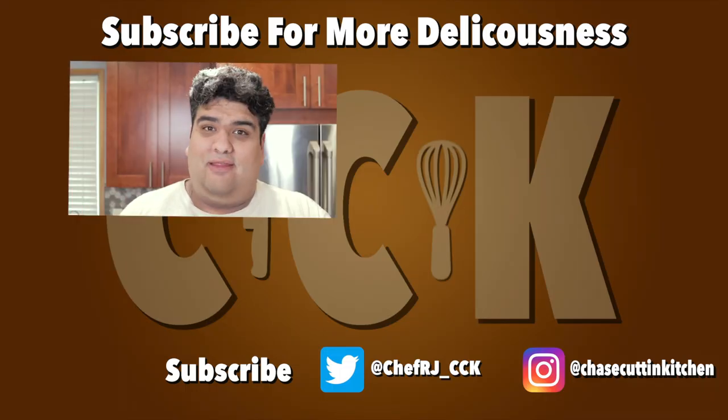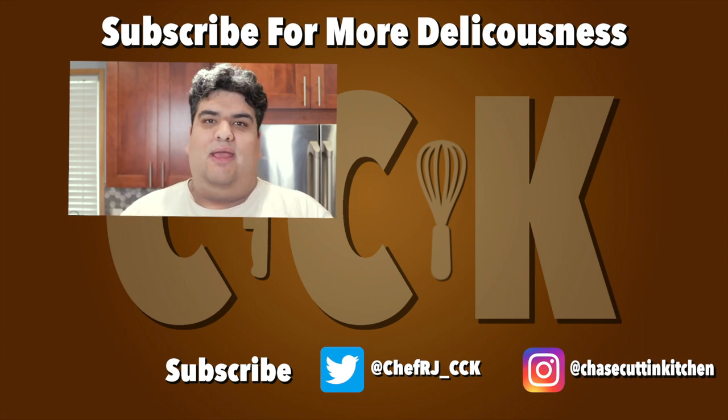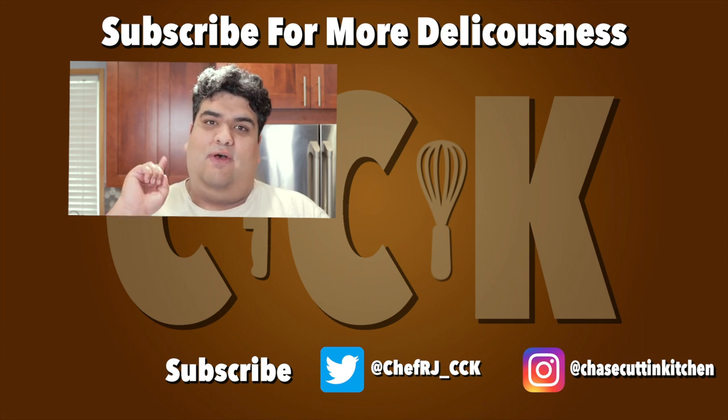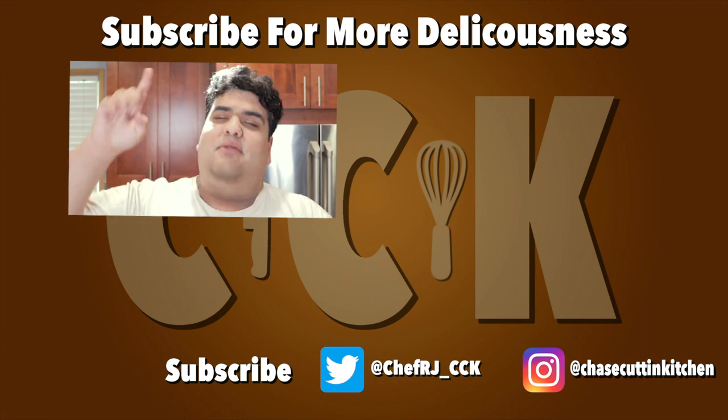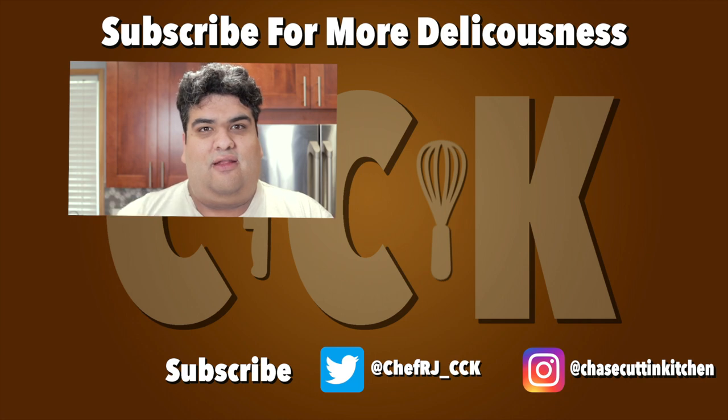Thanks for watching. If you liked the video, smash the like button. If you really liked the video, become a subscriber and hit the bell notification icon. I upload every Thursday. Don't forget to follow me on Twitter and Instagram, and don't forget to support me on Patreon. Did I not mention? I just launched a Patreon. Check out the other video I just uploaded.